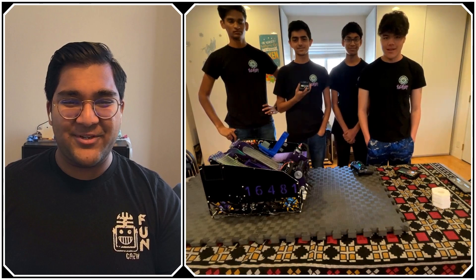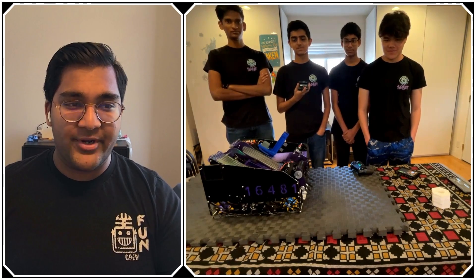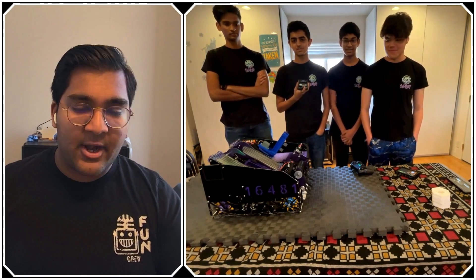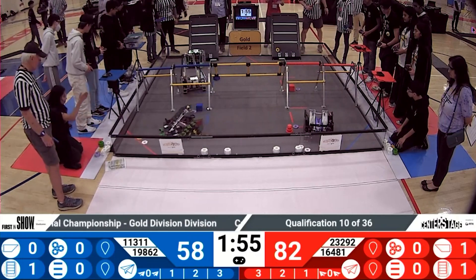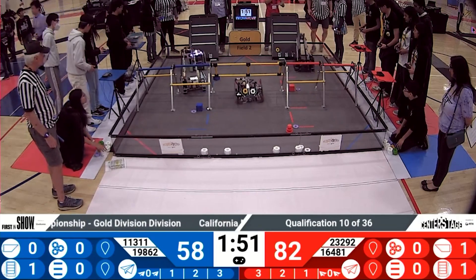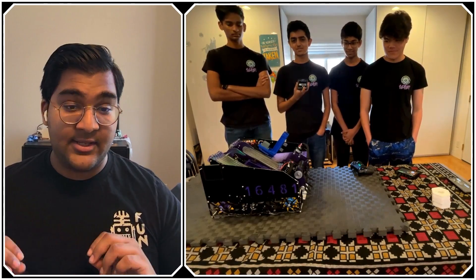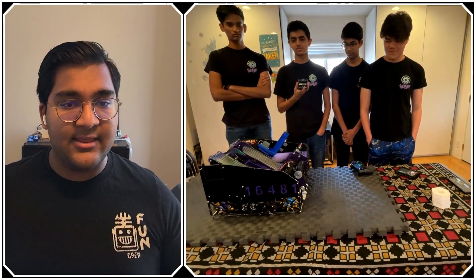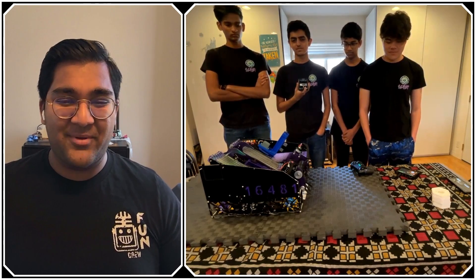Hello everyone, reporting today for First to Fix Now. I'm Abhas, and with me here is Team 16481, the Roboracers, from Dublin, California. They were recently the Inspire Award winner and finalist alliance captain at their league tournament a couple weeks ago, and now they'll be competing at the Northern California Regional Championship. They have a fantastic robot with lots of sensors used to make automations very consistent and performing at a high level throughout the match.